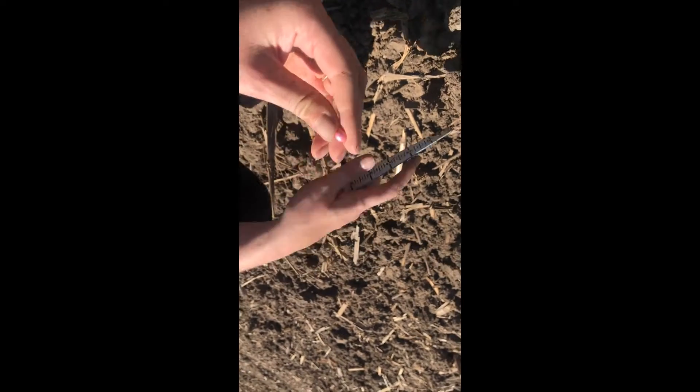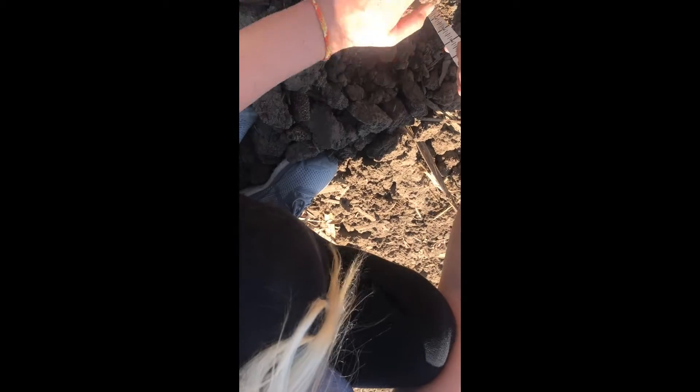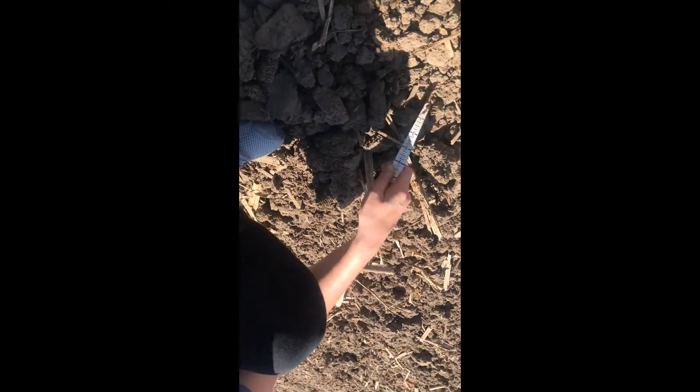This area is not doing anything because it has no moisture to make it grow. It's all dry and cloddy — still pretty much intact from planting. How far down to moisture when you dig here? Probably about three to three and a half inches deep. It's kind of hard to tell.